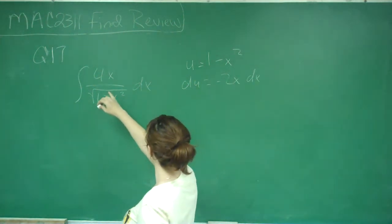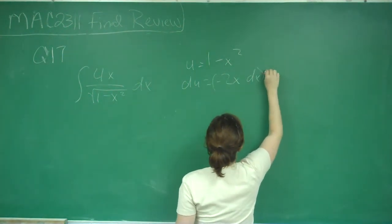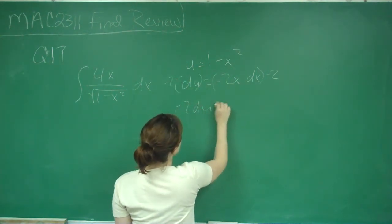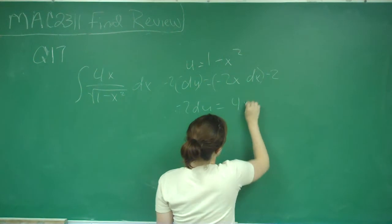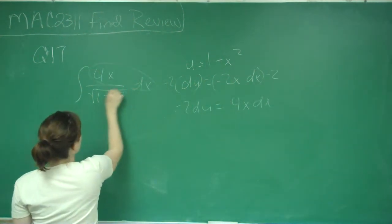We're looking for 4x dx, so if we multiply both sides by negative 2, then negative 2 du is equal to 4x dx, which is exactly what we need. So now we've gotten that part taken care of.